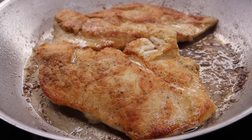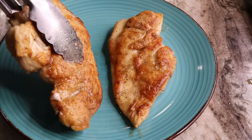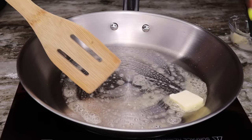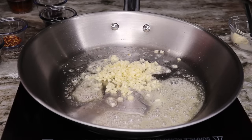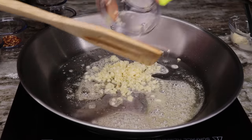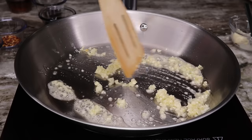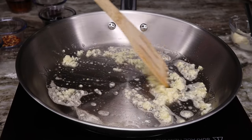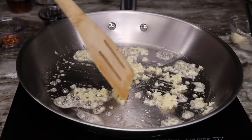Once your chicken is done cooking, remove it and set it aside — just look how beautiful it came out. Using the same skillet, add the rest of the butter and cook your garlic. Make sure you chop it pretty small, or mince it, unless you like chewing on big chunks. Cook the garlic until it's fragrant and turning golden brown, then you can add the remaining ingredients.